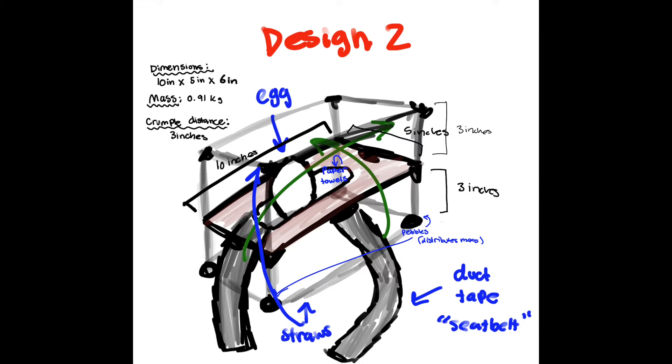The mass is 0.91 kilograms, and the crumpled distance is still 3 inches, expecting that it will land on the bottom. Other than that, there are no other changes from design number one, as design number one was almost successful — we just needed to tweak it a little bit, so hopefully this design will be successful.